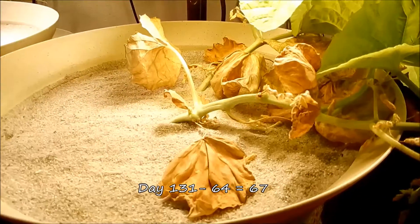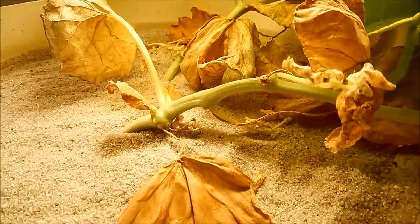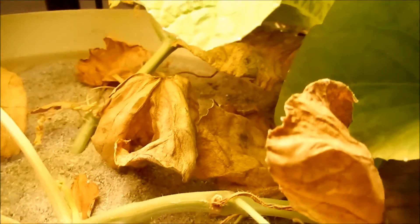It's day 131 of the series, day 67 for these two vines. A lot of these older leaves have died off. They have a finite lifespan, regardless of whether they do really well or poorly.